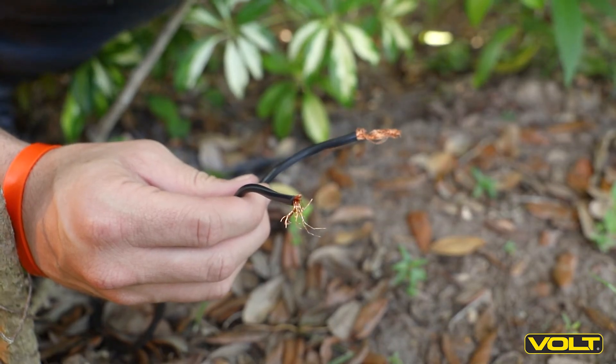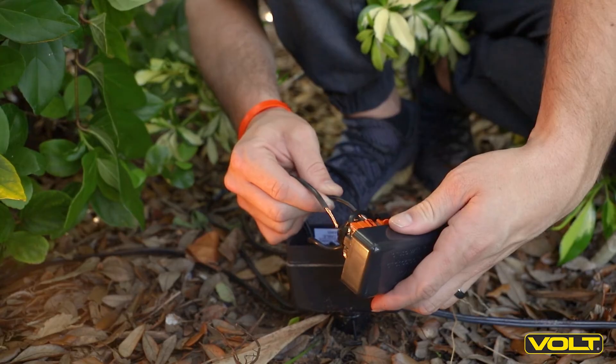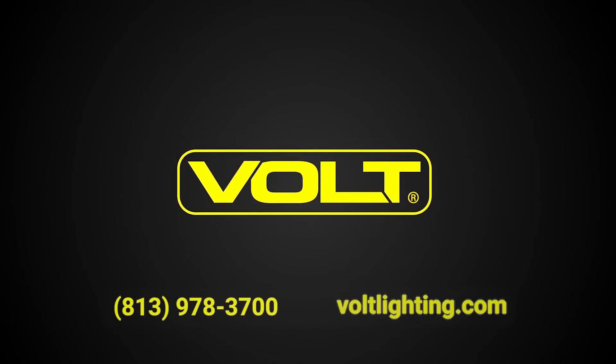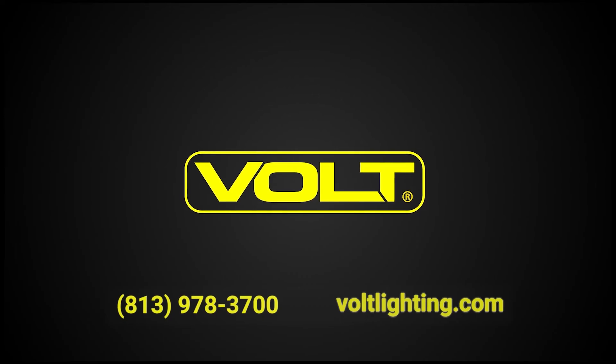If the wire leads are blunt and frayed, you may need to trim the wire back and re-strip the wire for a new connection. And that's how to use a voltmeter. If you have any questions about voltmeters or any Volt products, give us a call at 978-3700.